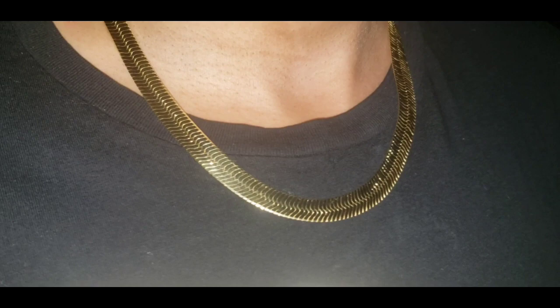Now I'm going to show you how the 9mm looks sitting around my neck. This is how the 9mm, also 20-inch, looks sitting around my neck.